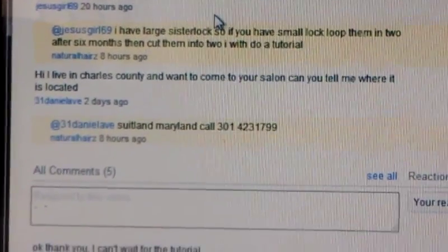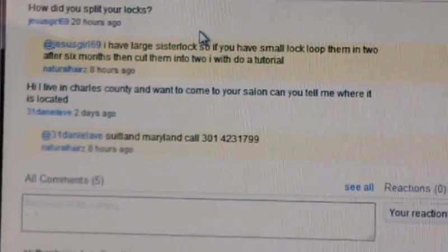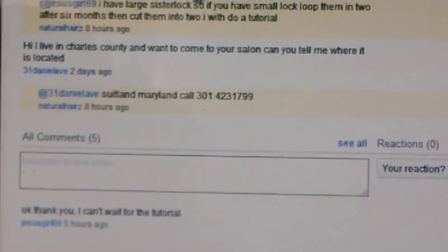This can be done with any locks if you're trying to make them smaller. But if you're not a professional, please seek professional advice before you decide to split your locks. Now, I have a client of mine that she has a lot of sister locks, and some of them were actually a little bit too big and some of them were a lot too small.